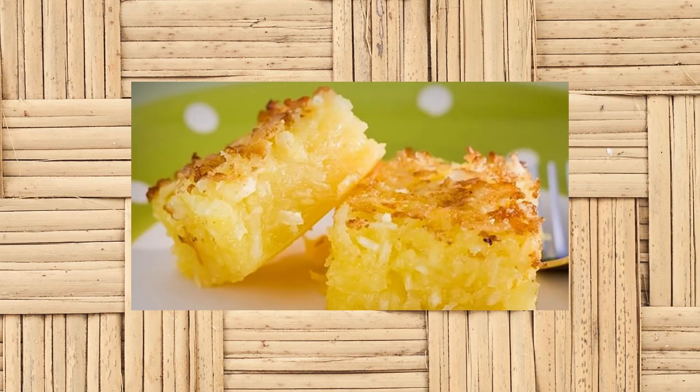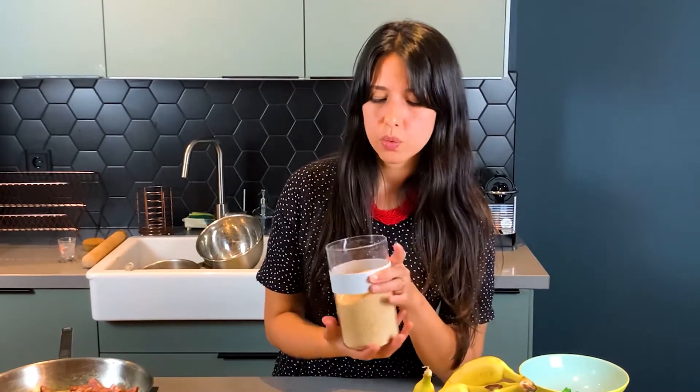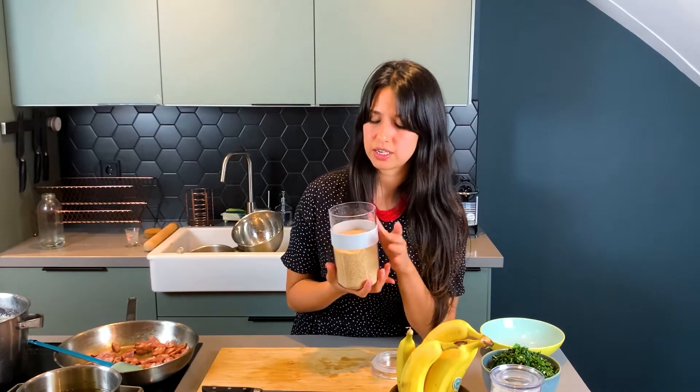It comes from the indigenous, and it's one of the things that the Brazilian people — the immigrants — learned a lot from the natives, using the cassava, the mandioca, manioc, to make many different things. And we eat a lot of cassava flour with so many dishes.